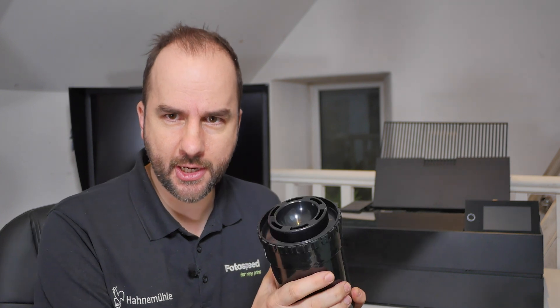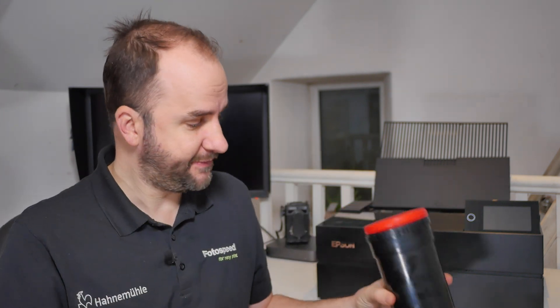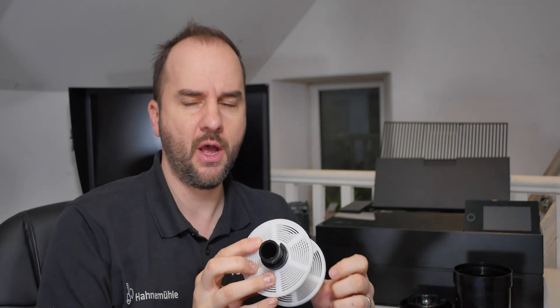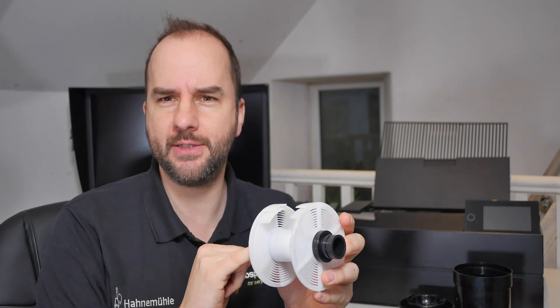Inside the tank there's a light trap so no light can get in, and at that point we can do the rest of the process in daylight - it's just the loading that needs to be done in perfect darkness. Little tip before I start: before putting everything in the bag, I like to put the spindle onto the column and have the clip ready to go, so I don't have to fiddle around finding all the pieces inside the bag. Everything's there ready, I can just load the film, pop it in, screw it up - nice and quick.